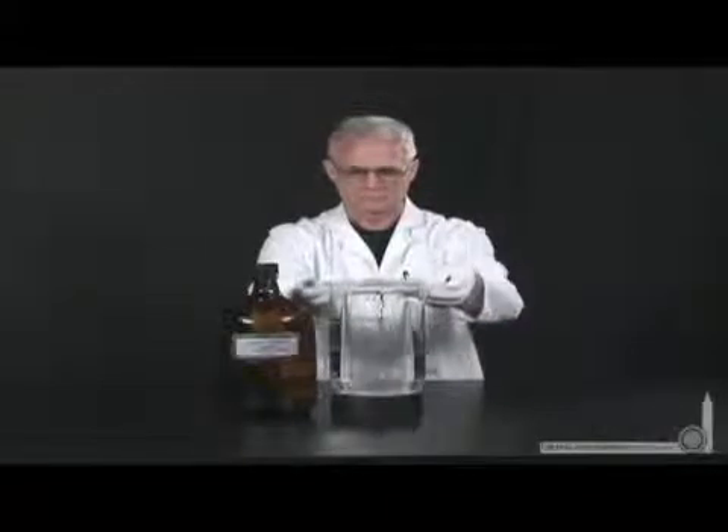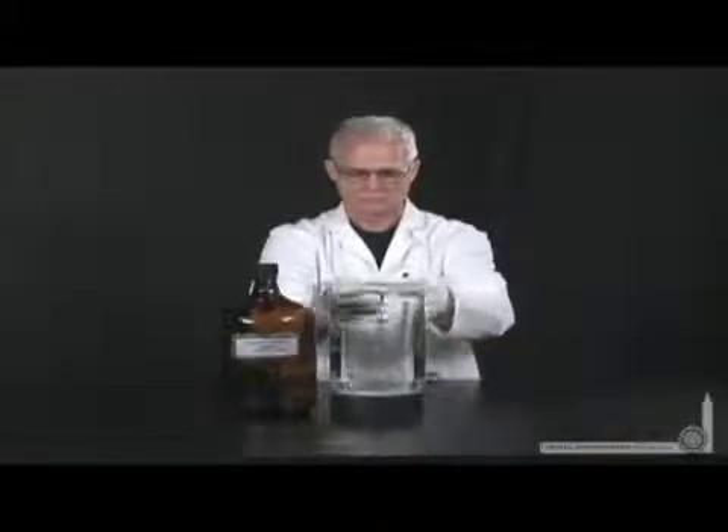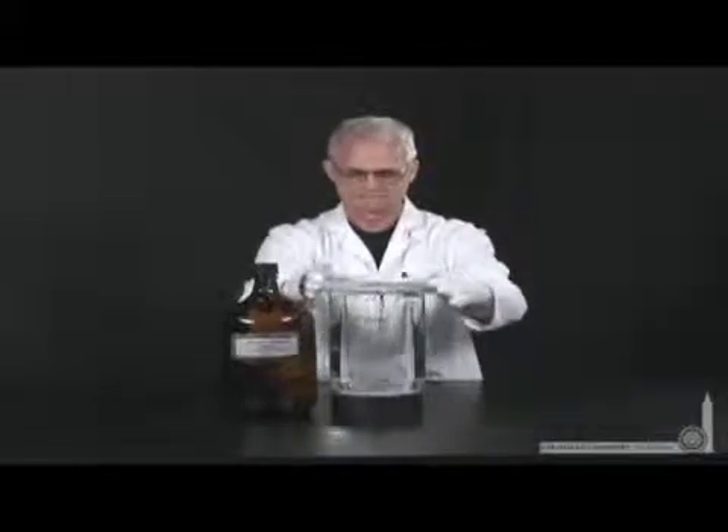The reaction actually takes quite a while. So Lani will seal it up and will do a time-lapse photography over the course of about eight hours to watch the silver metal form.